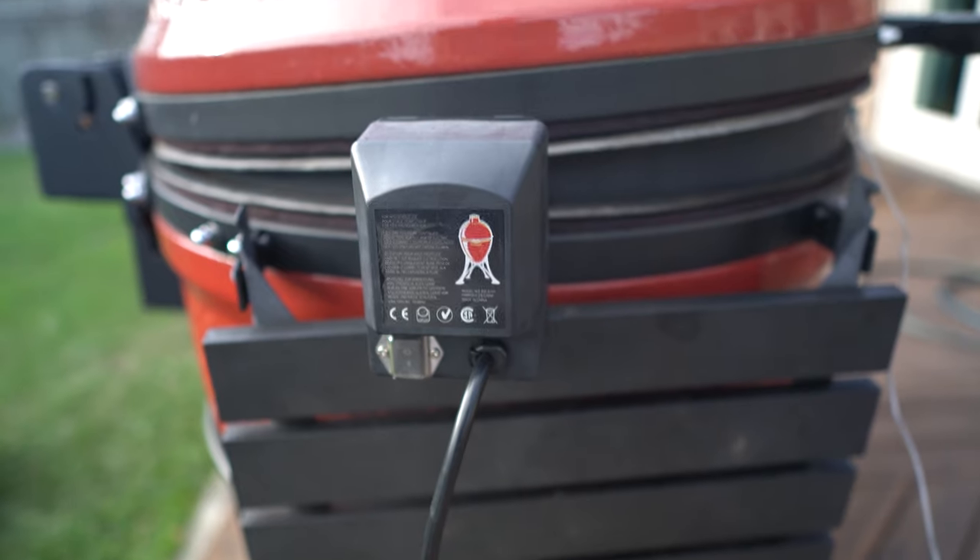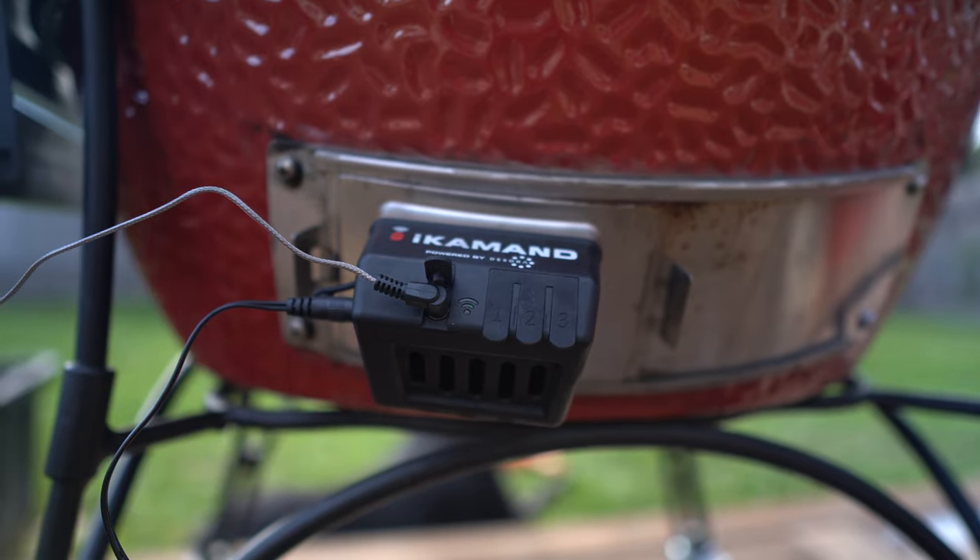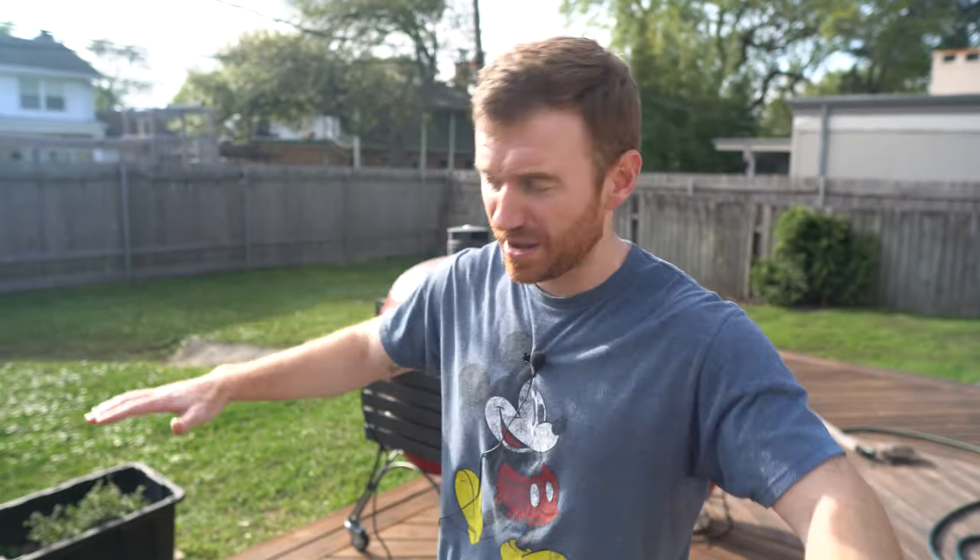So we're going to show you my method for spinning wings on the Kamado Joe. I forgot to complete the fanboy trifecta — I've got Kamado Joe, Joe Tisserie, iCommand, those three things, and then add to that the Napoleon Grill Basket. So yes, covering all of my bases here.